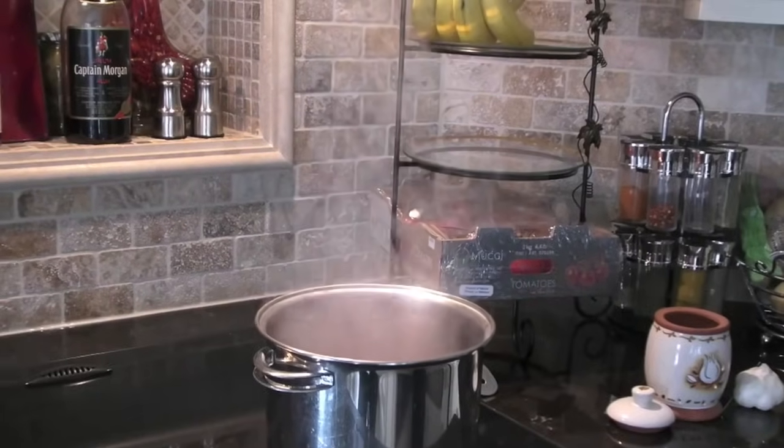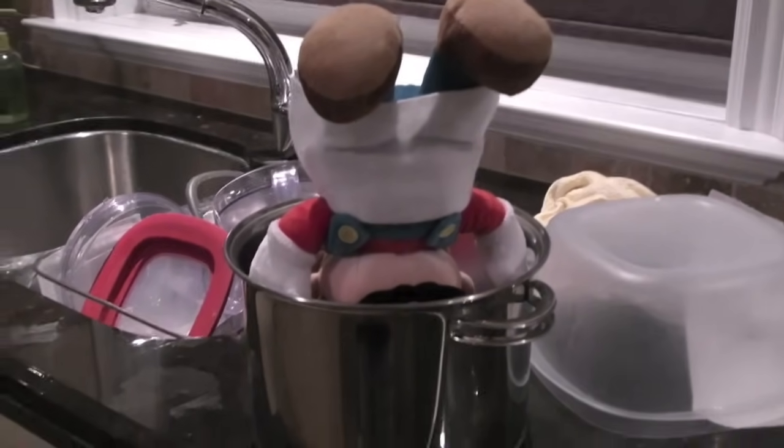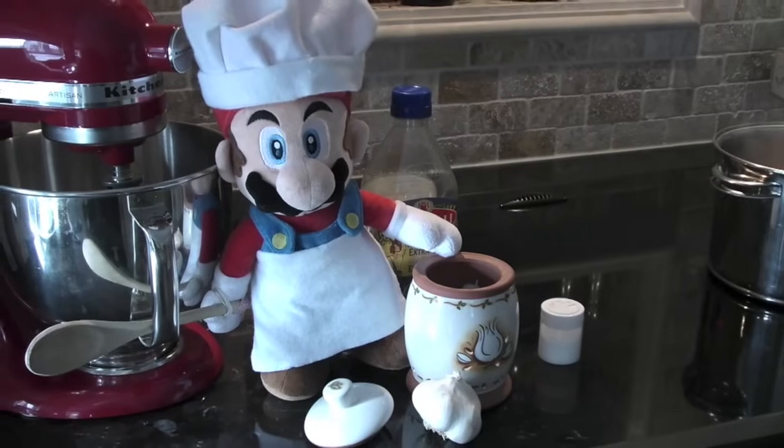Oh my god, my sauce is burning! Oh man, I'm stuck in here. I tried to put the fire out. This sucks. I'm stuck in here — somebody, anybody, help me. Now we gotta use all these ingredients...